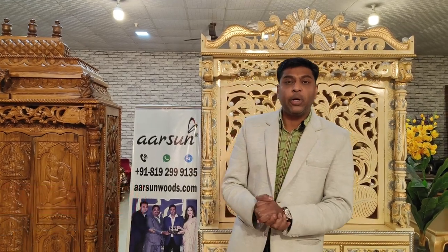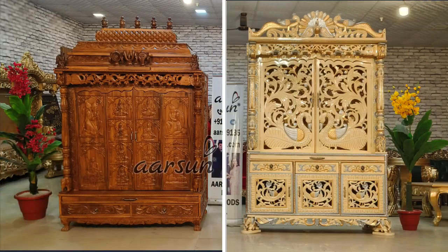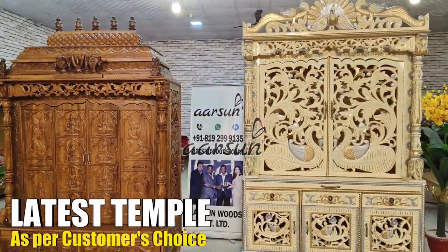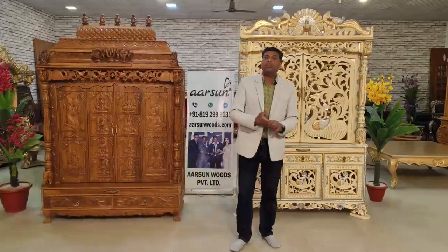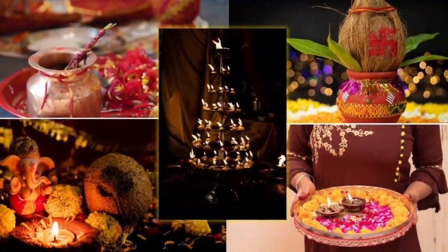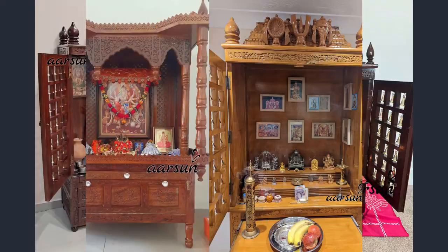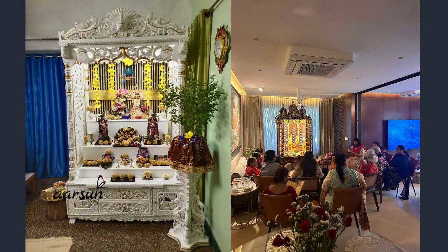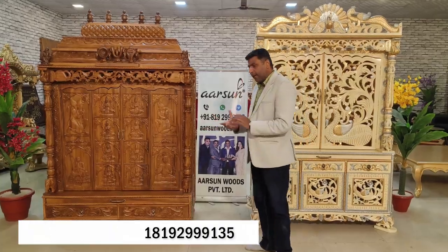Namaskar, Ashish Mittal from Arson Woods, and in this video I have two designs of temples for you. These are bigger units made as per clients' requirements, in different finishes and quite different designs as well. We will discuss the design part, the Puja tradition, what is actually required when we are looking for a home temple, and how the colors, design, platform, and doors are decided.